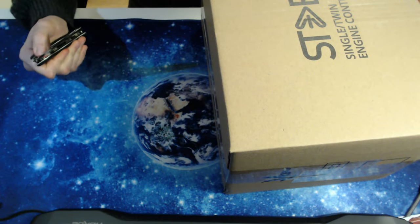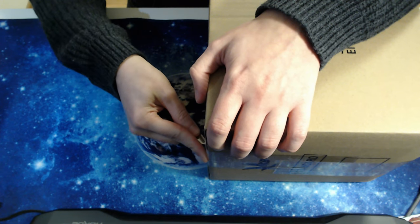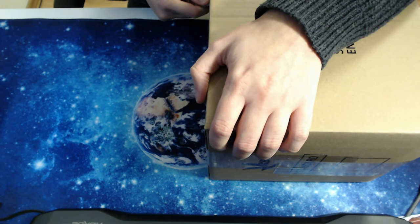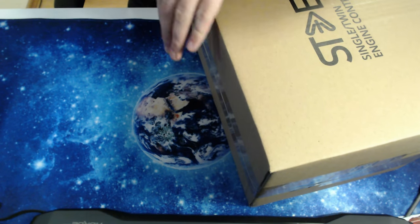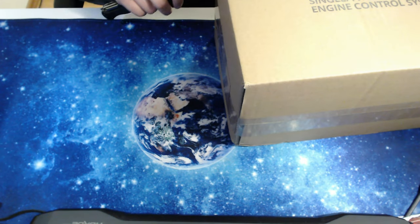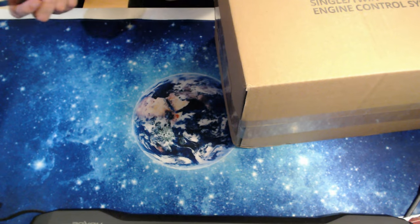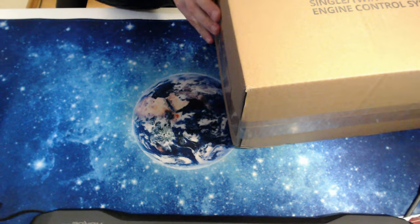As always, be careful when you cut open a package — you don't want to cut the contents. Of course, some people will say you don't cut a box with a knife, but as long as you are careful, this is fine. I assume the people at VKB actually made sure to pack this properly. There we go — that's open. Let's have a look inside.